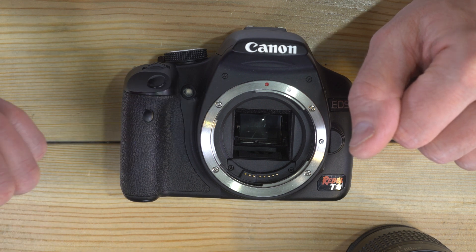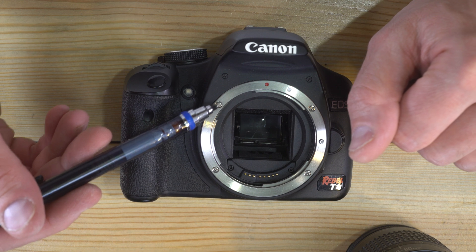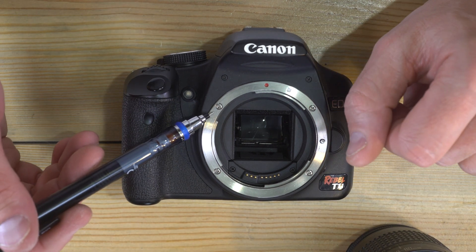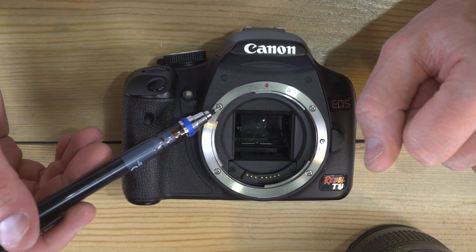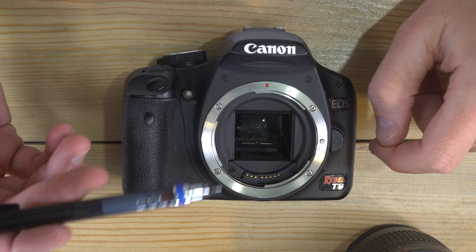It can also record 1080p video, but only at 20 frames per second, which is quite frankly a little choppy — and even was a little choppy back when this camera was new. To that end, if you have this camera, I would recommend thinking of it as a stills-only camera and not really using it for video.